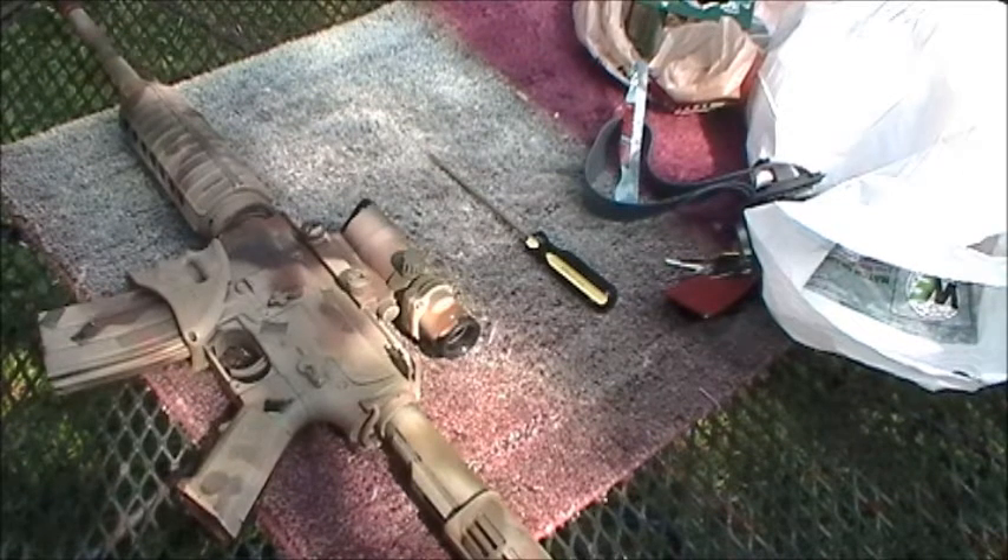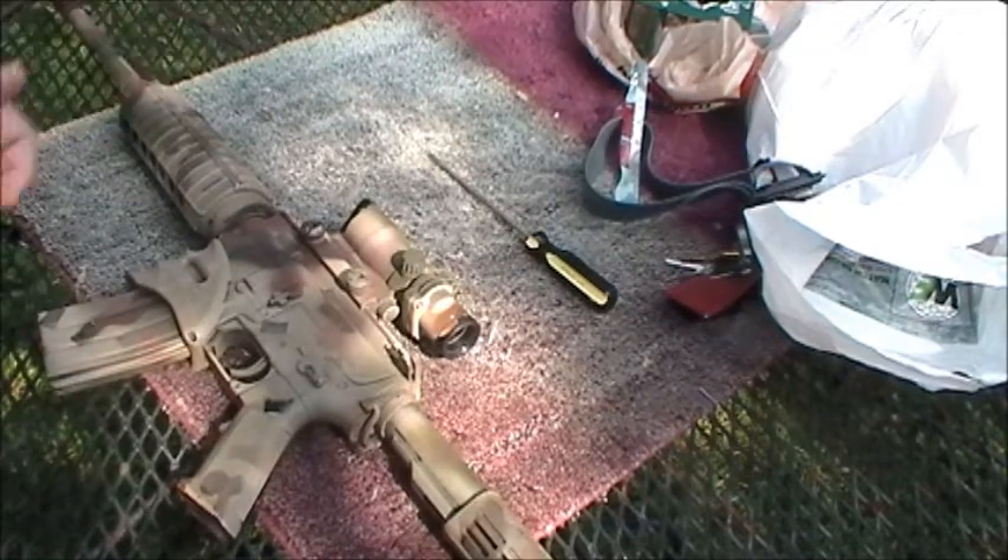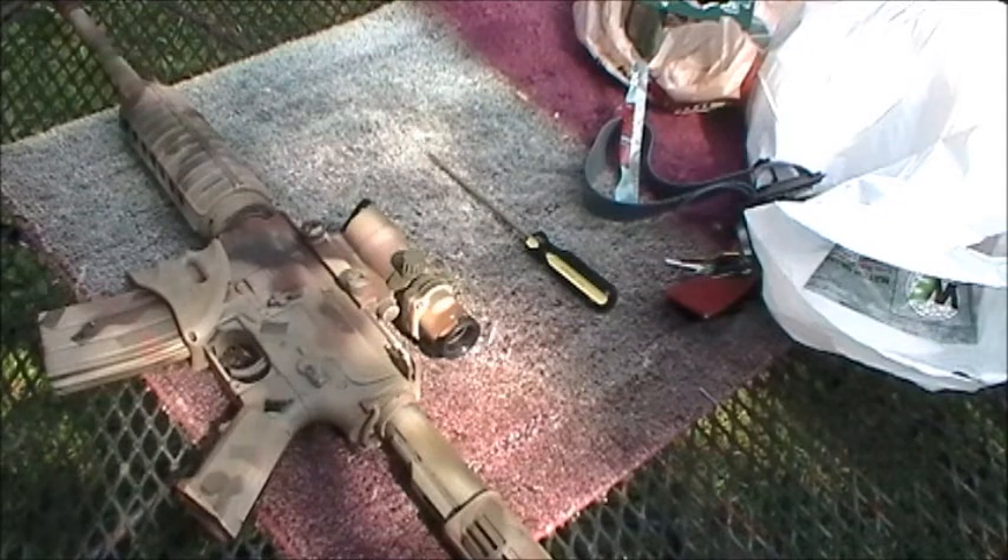Now the next thing to note: it's not really an ACOG. It is a red dot scope — it just looks like an ACOG. Real ACOGs cost in the neighborhood of $900 to $1,000.